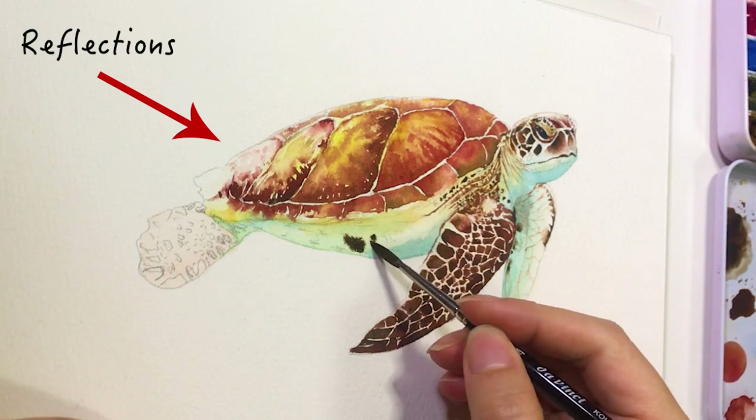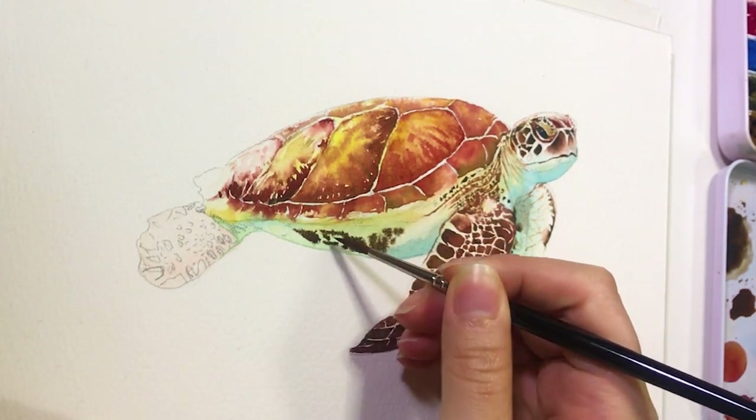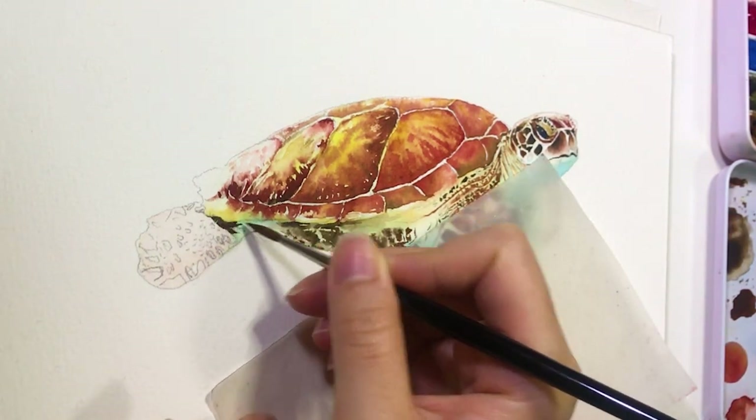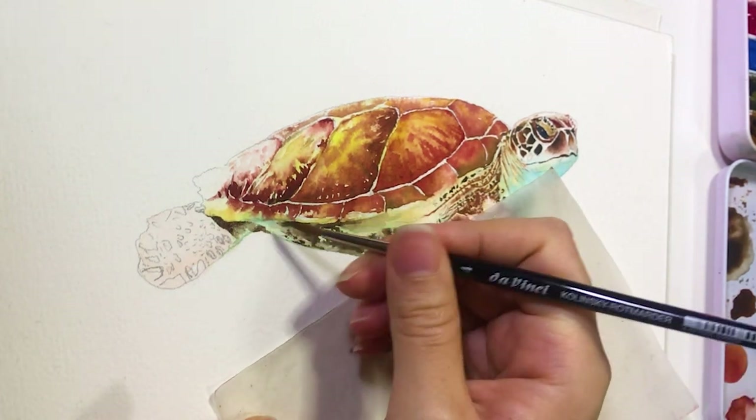Next, I start painting the darkest pattern around the belly and the inner side of the arm. I'm using the same technique here — I add colors while the paper is still wet. You can see because the color blends out naturally, so there are no hard strokes.